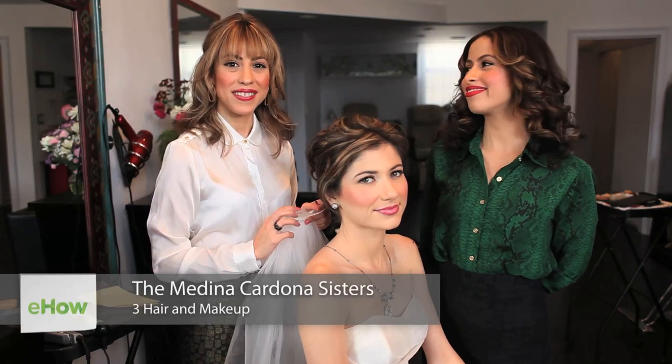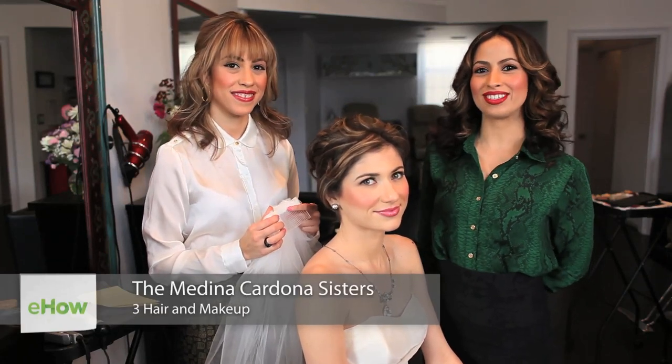Hi, my name is Melis, and Diana, and we are the Medina Cardona sisters, owners of Treat Hair and Makeup in Los Angeles.